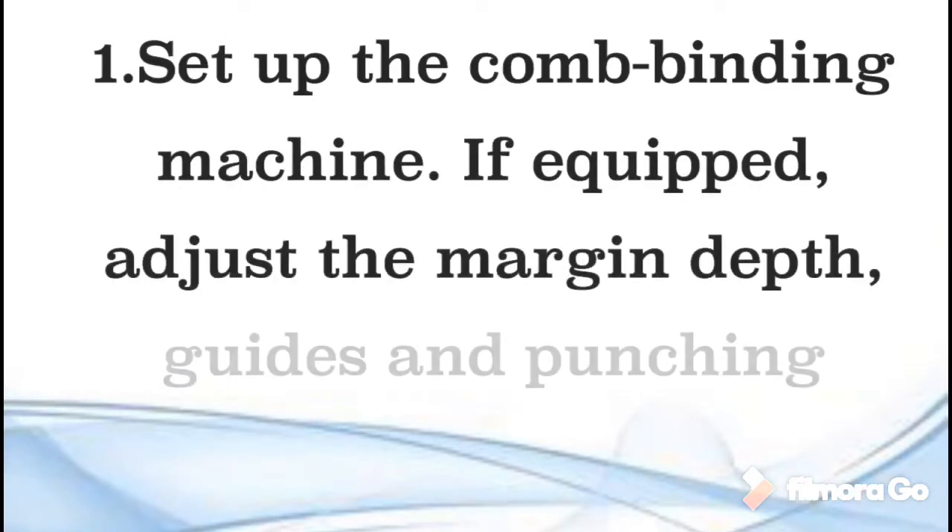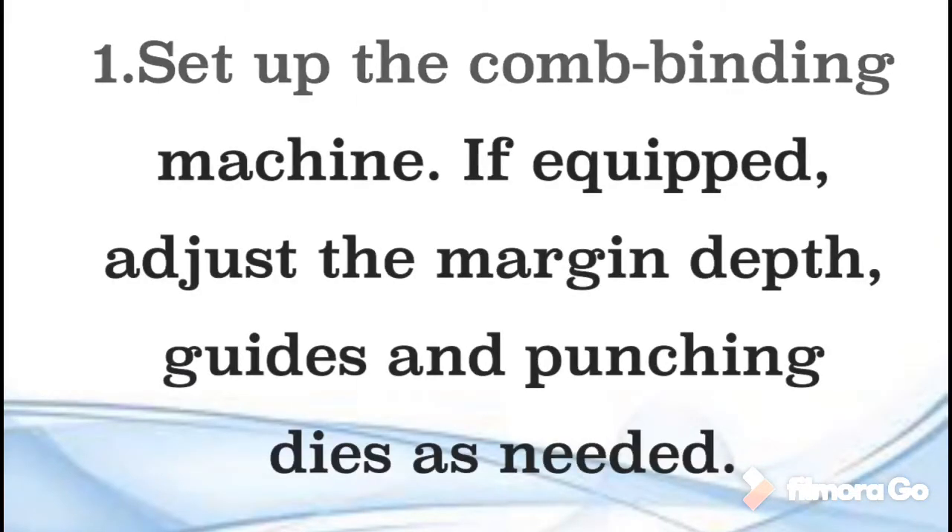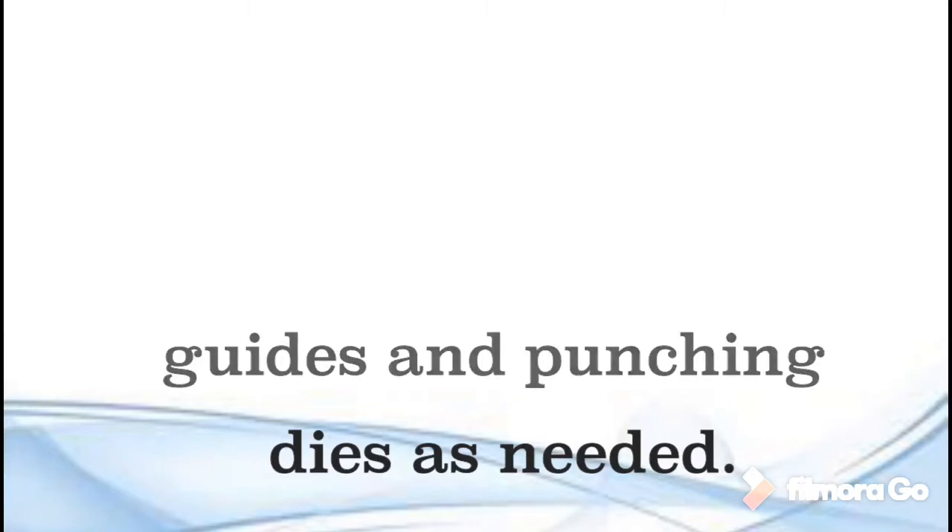Step 1. Set up the comb binding machine. If equipped, adjust the margin depth, guides, and punching dice as needed.